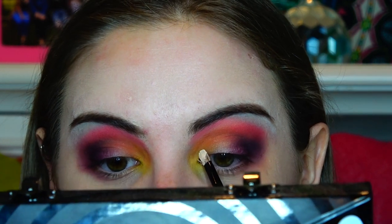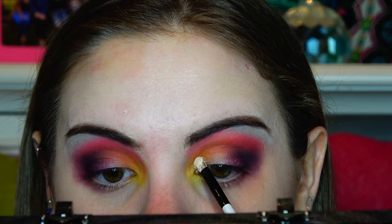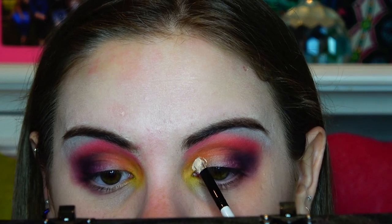To make our cut crease, we are going to start in the inner corner, and then I just use a patting motion.